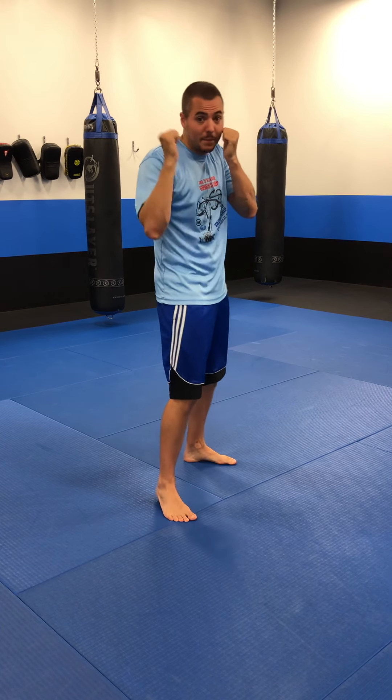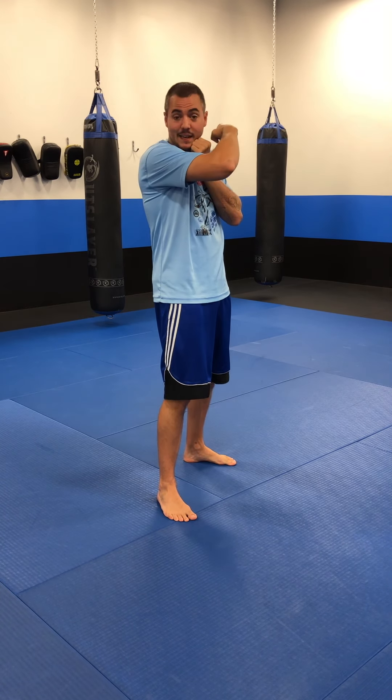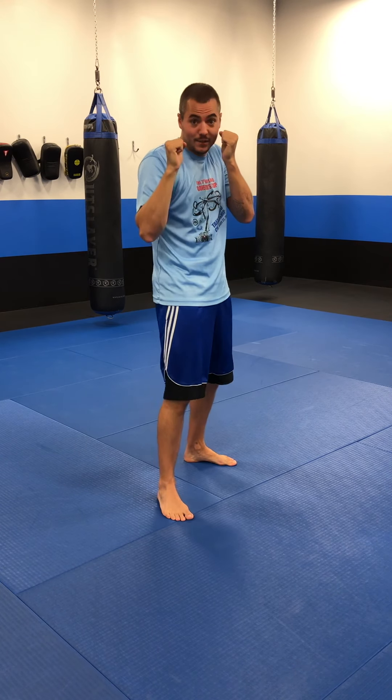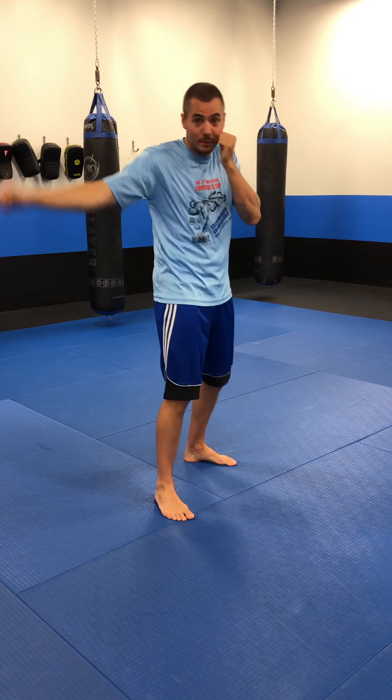Almost the same idea with the parry. The parry is for the other hand — the cross coming in at us — so that would come from this angle here. We're going to use our lead hand. Again, we know where it wants to go: it wants to go at our face. So we just knock it over to the side. It would be traveling straight at us — we hit it and it misses us by going to the side. All you've got to do is just a quick little hit. Don't do a big motion — just small motions. Pop. Just like that.